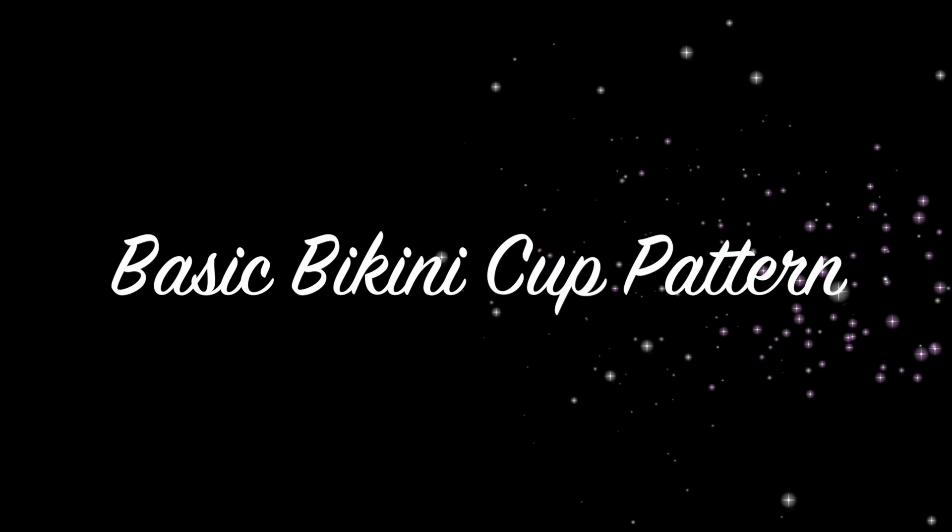What's up SunClan family, this is Radiance and welcome back to my channel Chasing Sunray. Today we are going to be learning how to make a basic bikini cup.